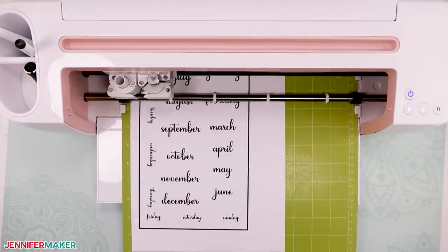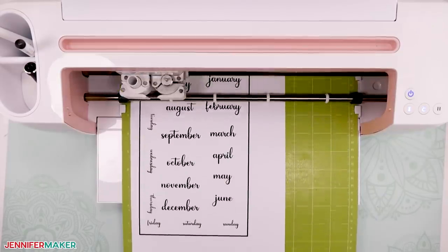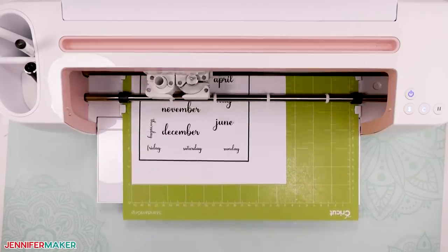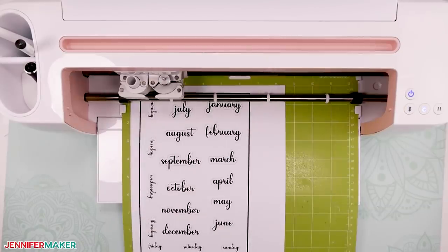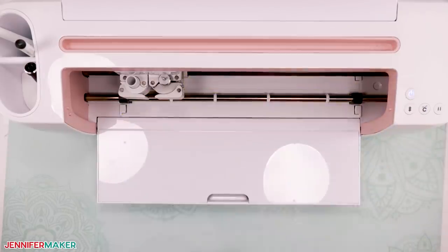Your Cricut will now use that black border of registration lines around your words to calibrate and cut exactly where it needs to. If you have any issues with this, like your Cricut saying it cannot find the registration lines, be sure that your room is well lit. When the cut is complete, carefully remove your day and month magnets from the mat.